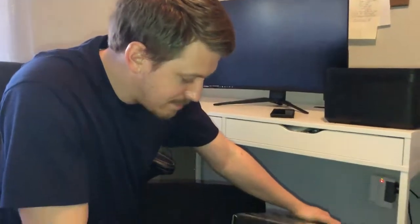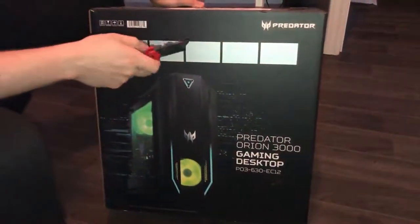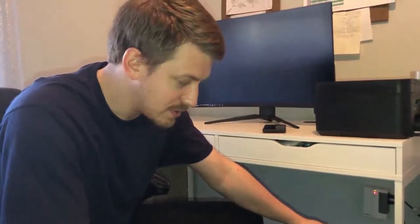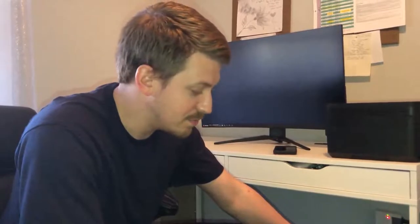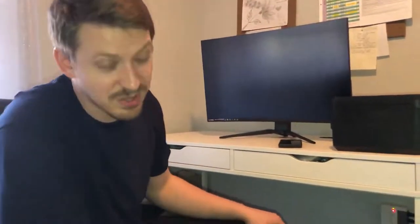Now I'm going to unbox my Acer Predator tower. It also comes with a keyboard and a mouse — it's a package from Costco. It's pretty hard to find computer parts right now. This one comes pretty loaded — it's got an RTX 3060 Ti, which is pretty decent, good storage, and all around a pretty good deal.